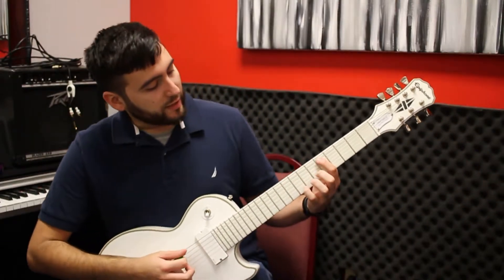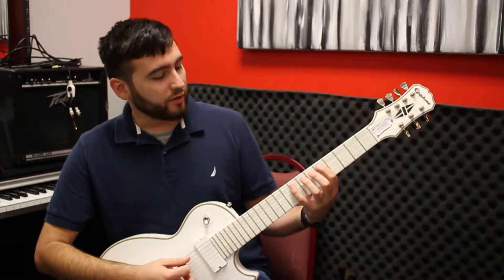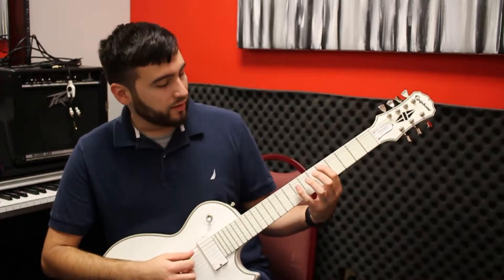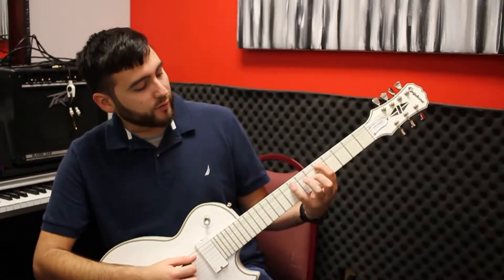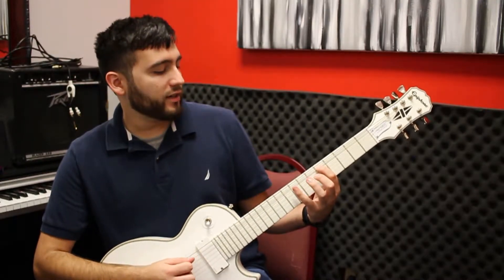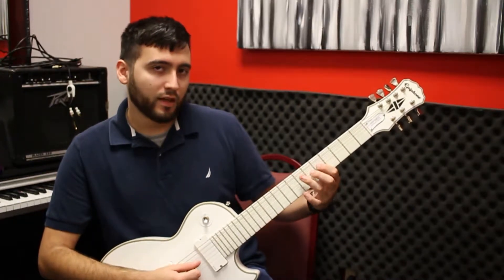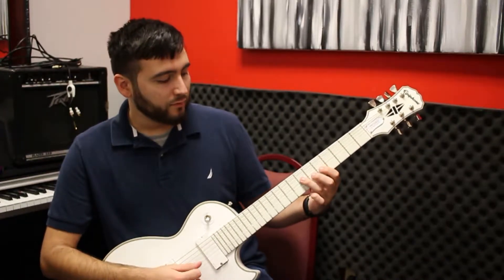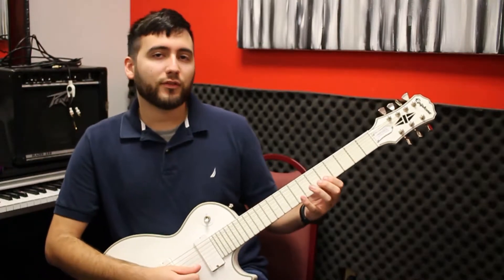The way that you play it is by using your block format — one finger per fret. You're going to go on the first string, the E string, on 5. So that's your first finger. For 1, 4. Next string is 1, 3. Next is 1, 3. Next is 1, 3 as well. And the last two are 1, 4 and 1, 4.